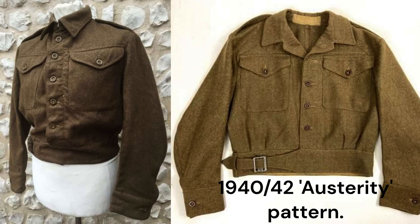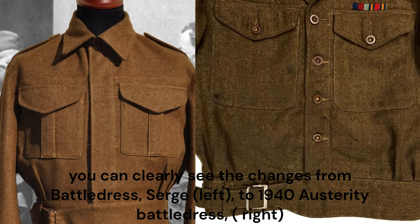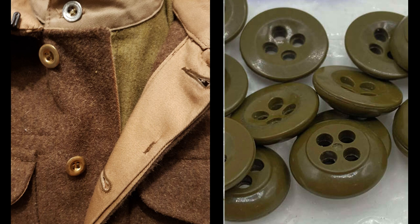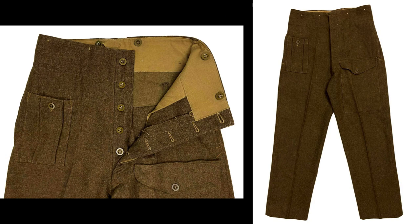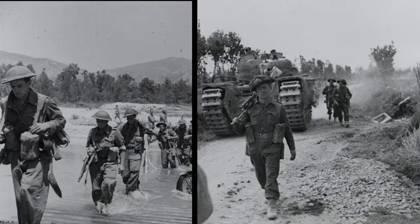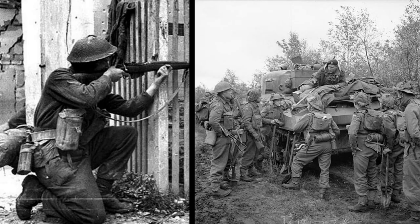1940 austerity pattern battle dress, occasionally called 1942 pattern, was introduced in 1942. It deleted the fly front, so the front buttons as well as the pocket and cuff buttons were now exposed, and pocket pleats on the blouse were removed. Early manufacture included two inside pockets, soon reduced to a single pocket. Plastic buttons were introduced rather than the brass dished buttons of battle dress serge. The trousers lost their belt loops and ankle tabs, and the pocket buttons were now exposed and made of brown or green plastic. It was this austerity pattern that equipped the soldiers landing in Italy on D-Day and in North West Europe, although early patterns were issued until stocks were exhausted and were commonly seen alongside newer variants later in the war.